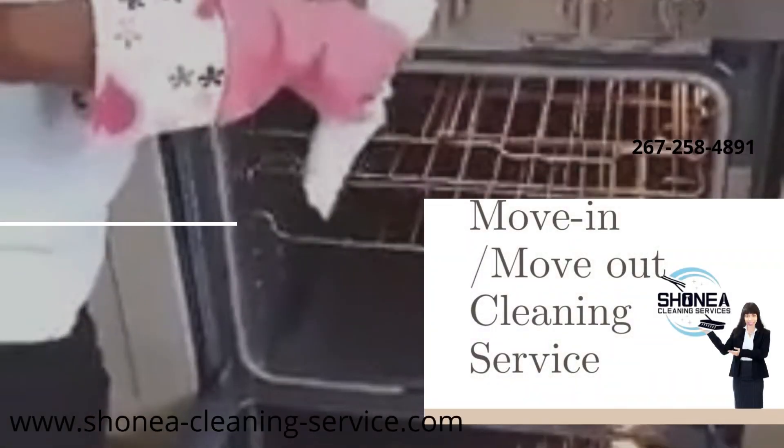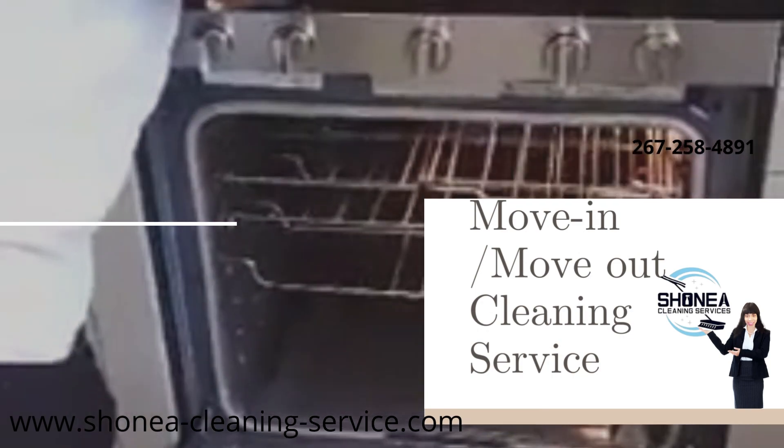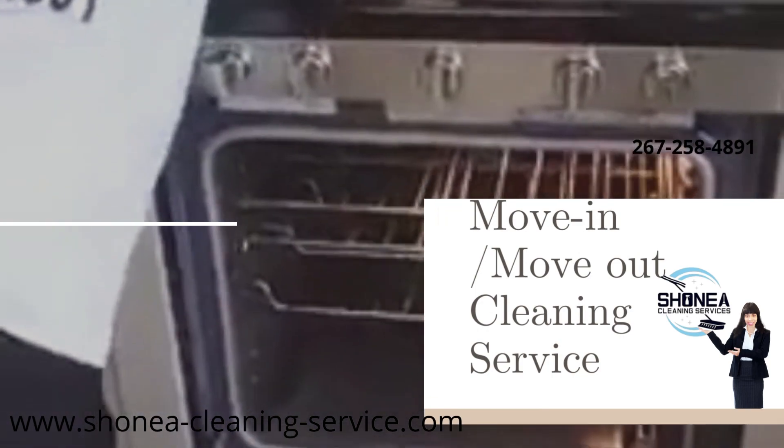Welcome back guys to Sinead's Cleaner Service. We're deep cleaning a kitchen for move-in and move-out cleaning. Our number is 267-258-4891.